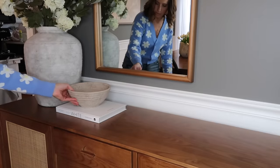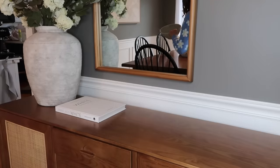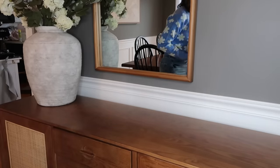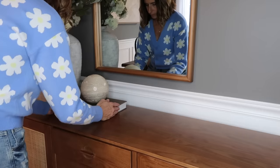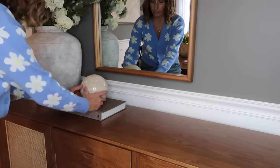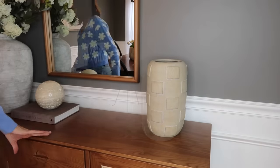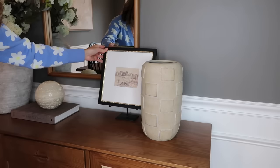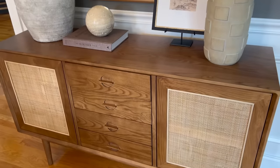I was playing around with different items to add next to the large vase, but ultimately I decided to add my Homebody book and the travertine sphere I also got from Home Goods in my last haul. I just think it makes a really beautiful decorative object — travertine to me is timeless and beautiful. On the other side of the sideboard, this checkered vase came from World Market, and I have my picture stand from McGee and Co with a really pretty neutral landscape piece I found from Amazon.